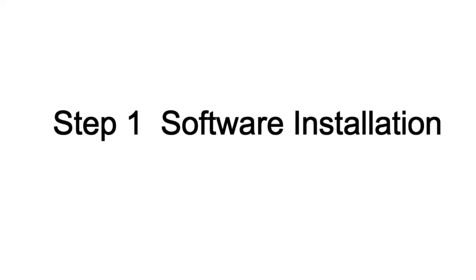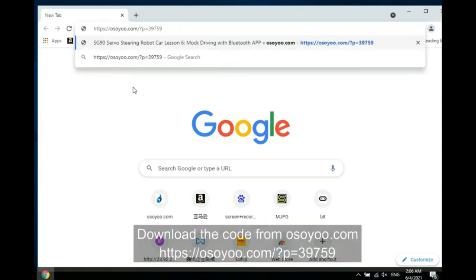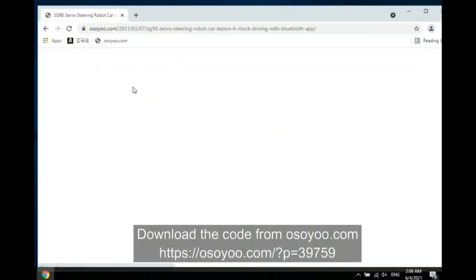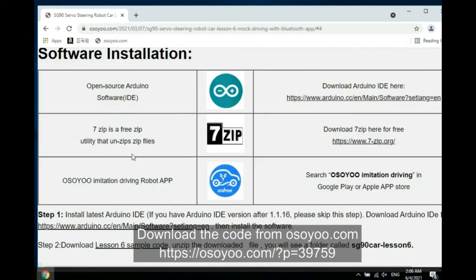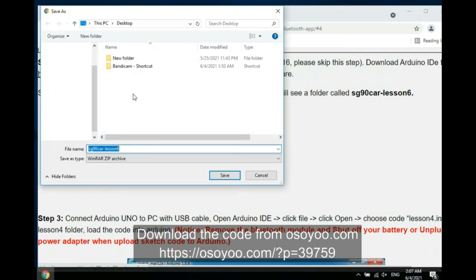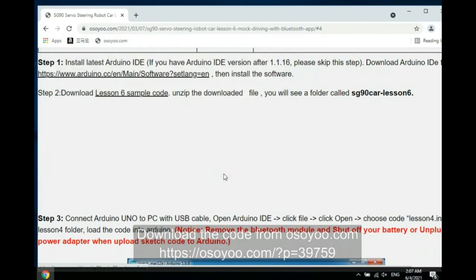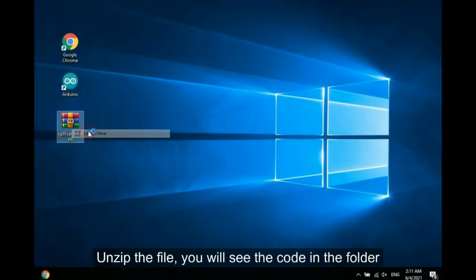Step 1: Software Installation. Download the code from ASUS.com. Unzip the file, and you will see the code in the folder.